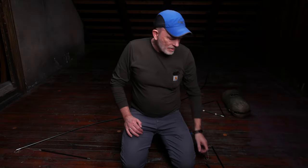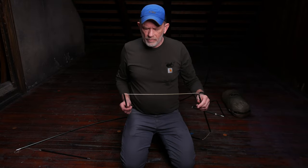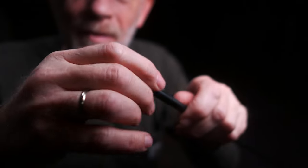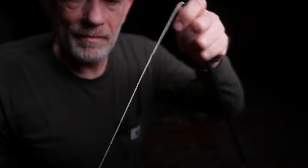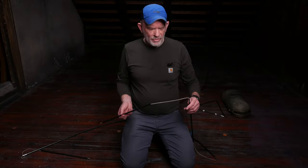The worst thing about this tent is the elastic line inside of the tent poles. It is completely dead and it makes it impossible to assemble the tent poles, so I definitely need to do something about this.